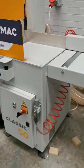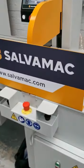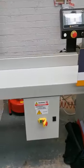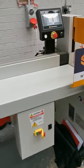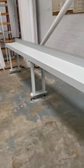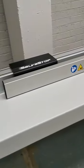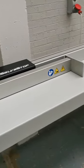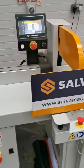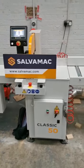There's a pneumatic connection to the machine. The machine itself is 415 volts and the SalvaStop is a 240 volt supply. You can do them in various lengths, up to 5.4 meters. If you're looking for any more information, please contact the sales team at info@wswoodmachinery.com or give us a call, or visit us at www.wswoodmachinery.com.